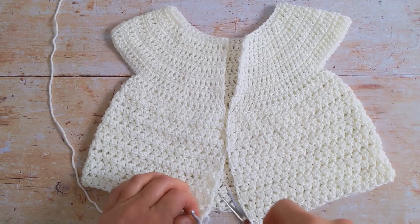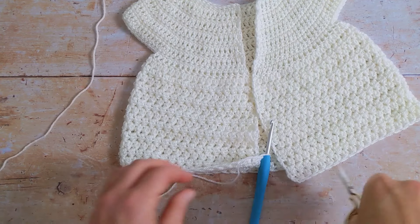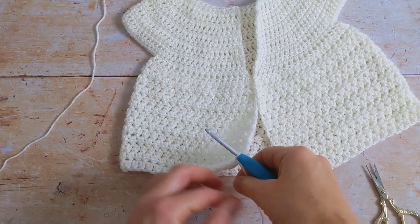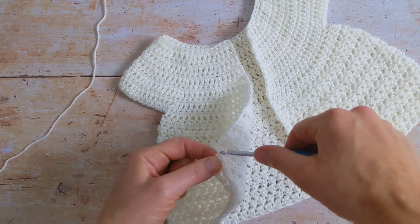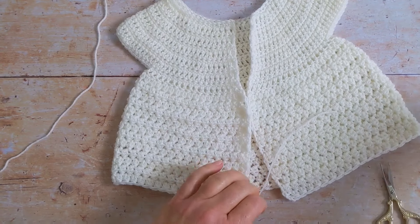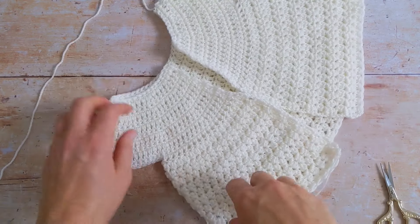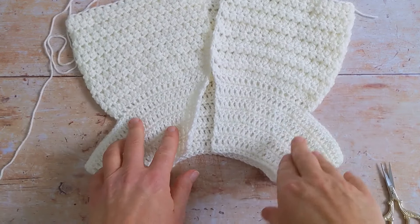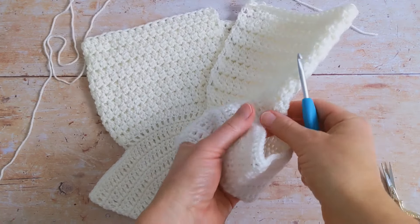I'm going to grab my scissors and cut my yarn here and then just fasten off. To begin working on the sleeve I'm going to turn my cardigan around like this and begin working.